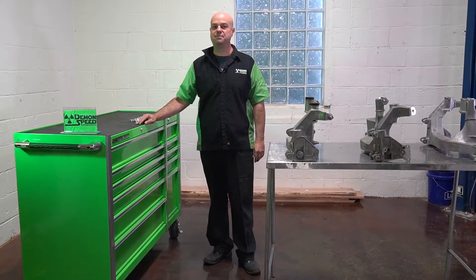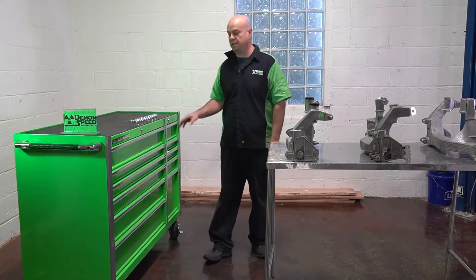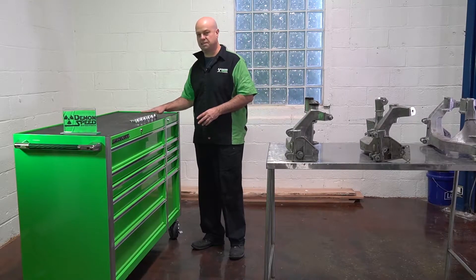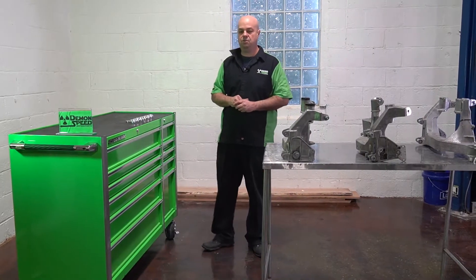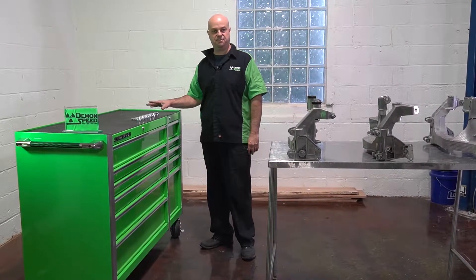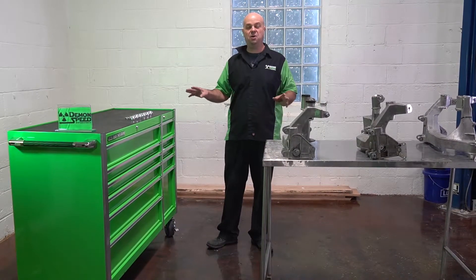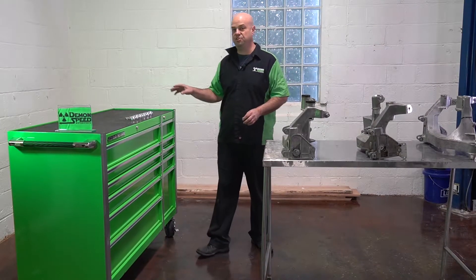Hi everyone, this is Ed from Demon Speed Motorsports coming to you today to talk about the Demon Speed Motorsports subframe bushings. Not everybody really understands what the subframe bushings are and what they can do for you, so that's what we're here to talk about — where they go and why you need them on your track car.